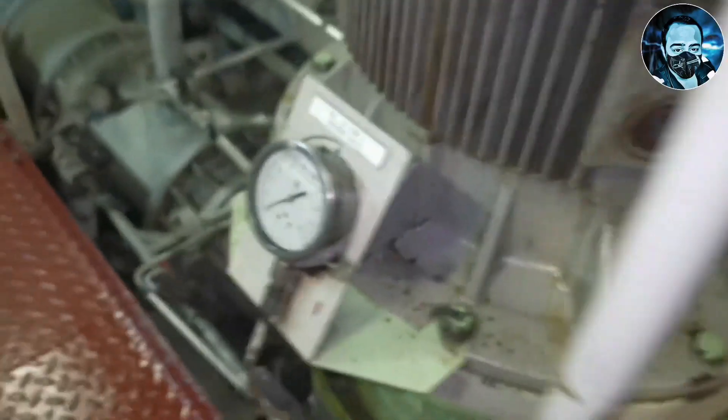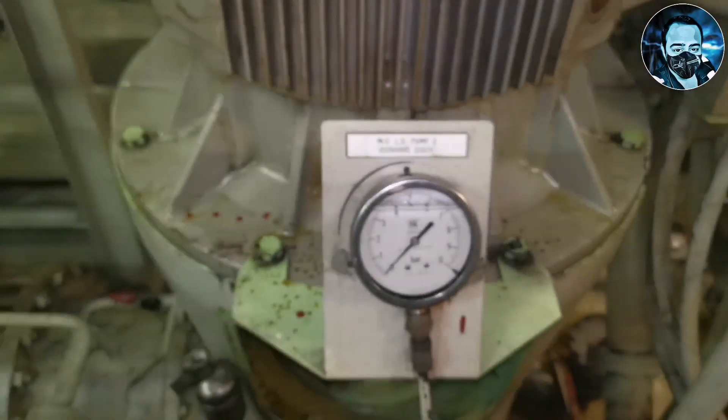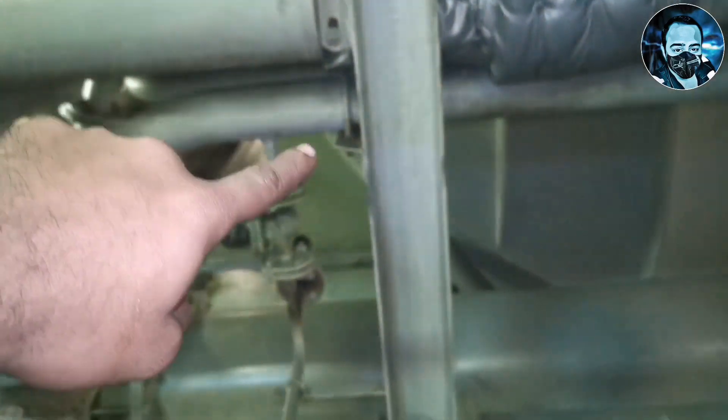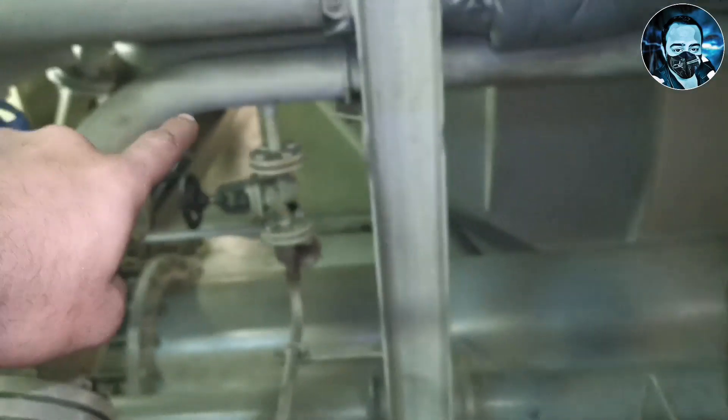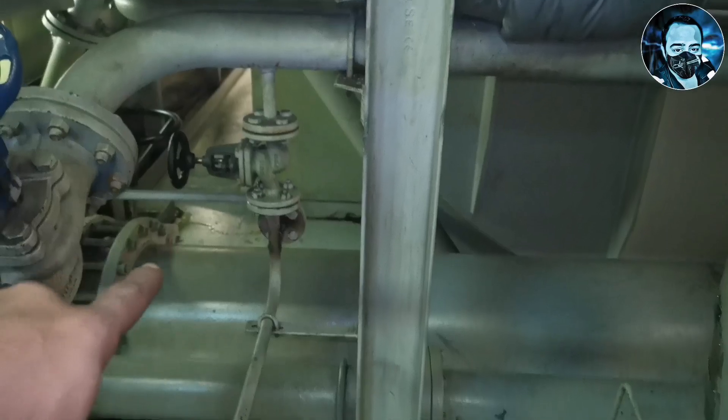You can see the motor as well. There is a second motor. The number 1 pump is on the number 1 side, and the number 2 pump is on the number 2 side. So you can see the number 1 and number 2 pump.